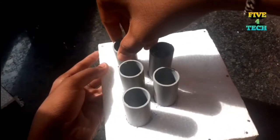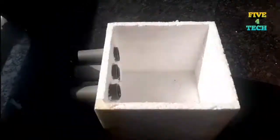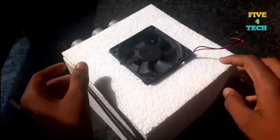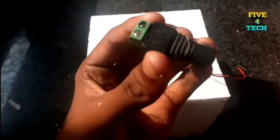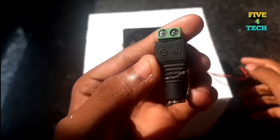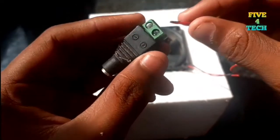This is our female connector. We will select the female connector. This is our red dot — we will select the positive and negative wires, the red dot and the negative dot.